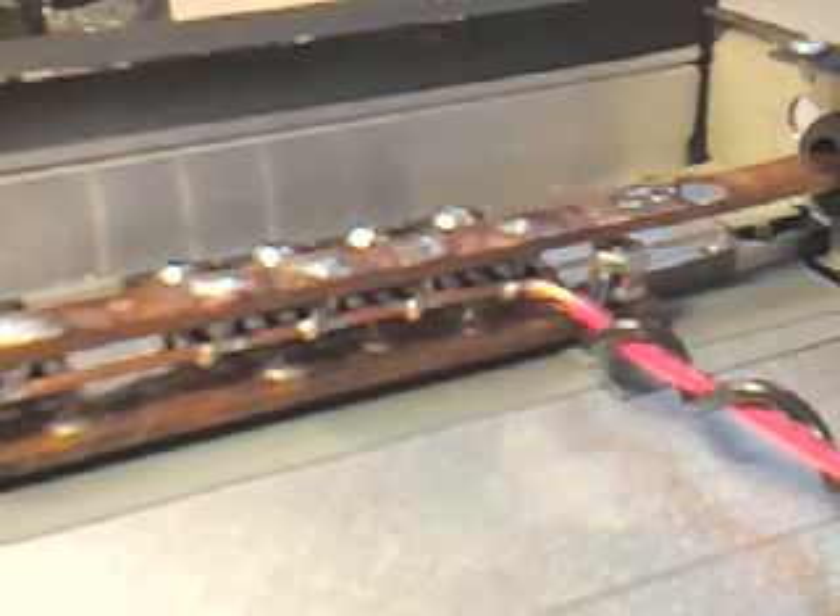I'm going to throw some water on it real fast. And that's all the soldering we're going to do on this one.